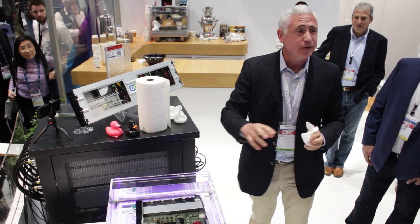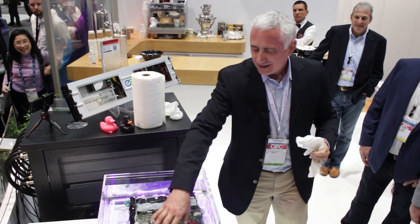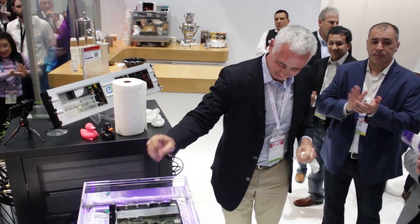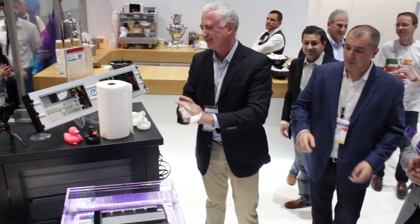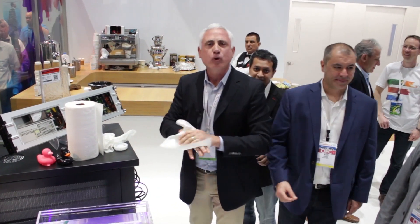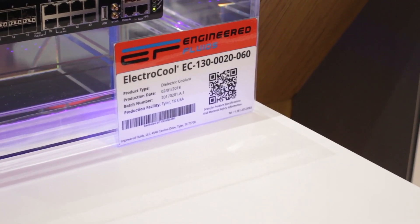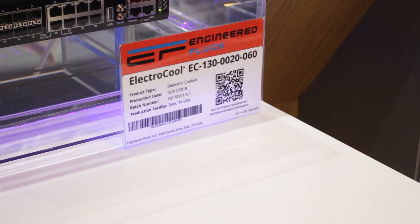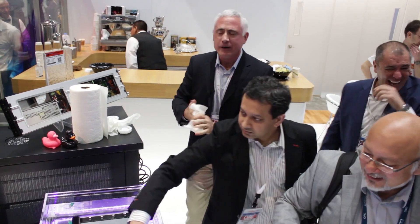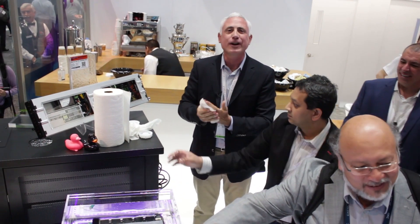I invite all of you to stick your finger in if you dare — it's safe. The product's called ElectraCool. We make it in five different types — different viscosities and temperature ranges. This particular one is ElectraCool 100, and this is the primary product that we use in our data center cooling application.